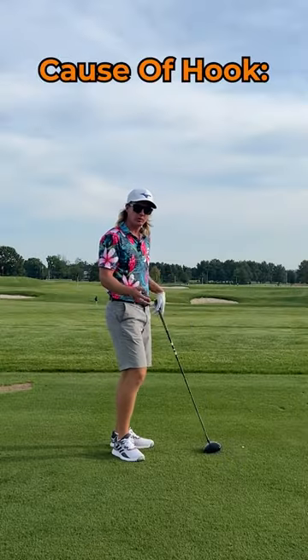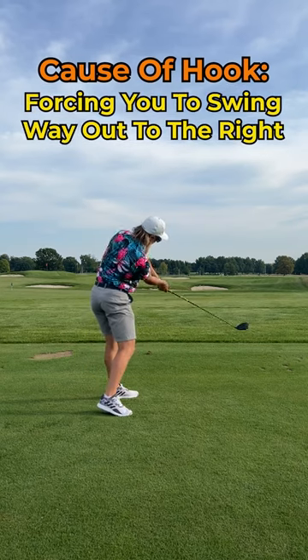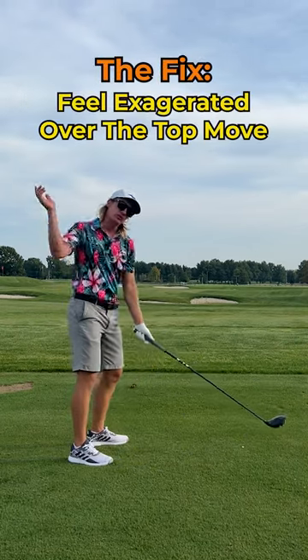This one's for all the golfers out there who are hooking the ball. Odds are, if you're hooking the golf ball, the club is getting way too far behind you in the downswing, causing you to swing way out to the right and create the hook spin. To fix this, you've got to feel a very exaggerated move.